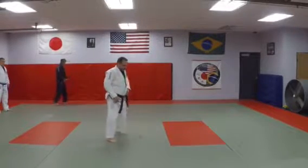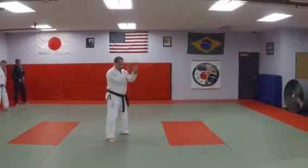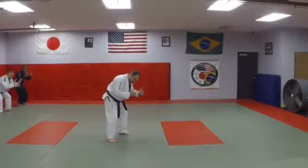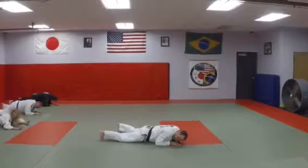Okay, so one more time — this time you guys can go with me. My hands are up, my knees are bent, I'll lean forward just a little bit. Now I'm going to head forward. Very good.